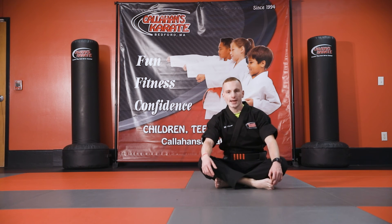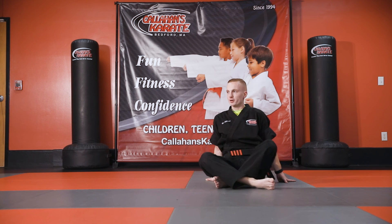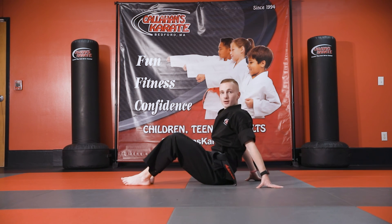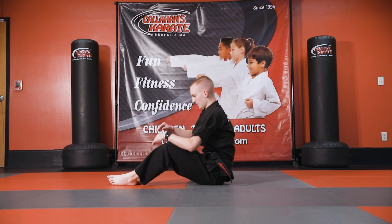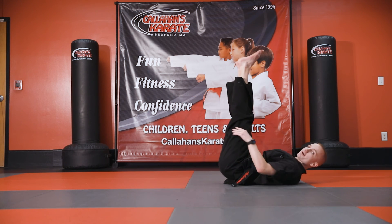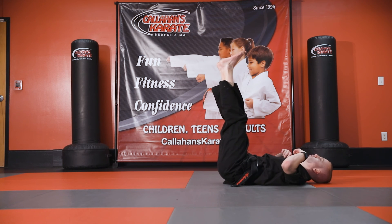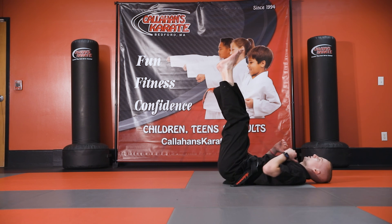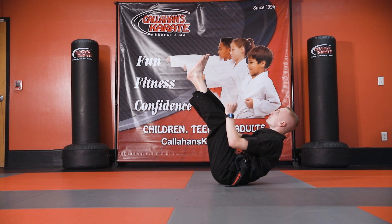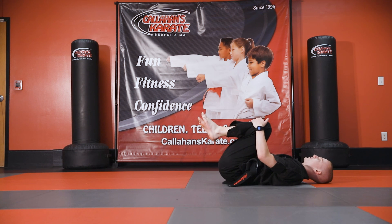One more of my favorite ab exercises is called gut busters. Gut busters combine a leg lift and a sit-up. For my gut buster, I want to put my legs straight up into the air and do a crunch from here, trying to bring your shoulder blades off the ground while keeping your legs straight up. Those are really challenging, especially at the end of all this.